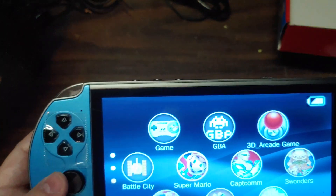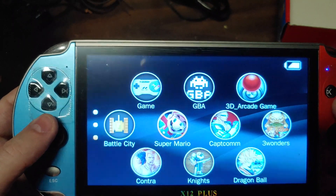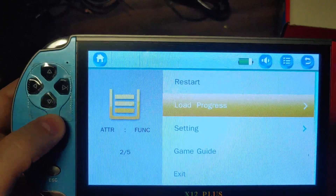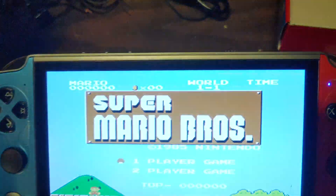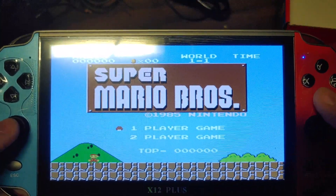It doesn't appear to actually be doing anything. For some reason you hit B, and it loads Super Mario Brothers.